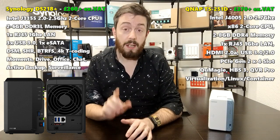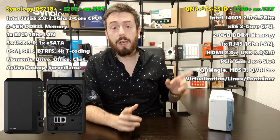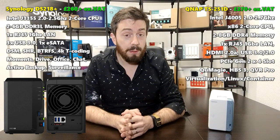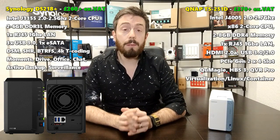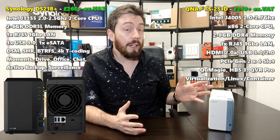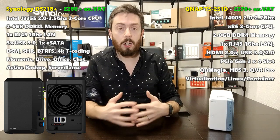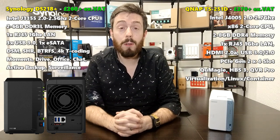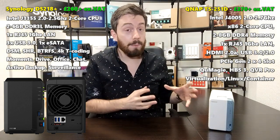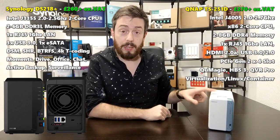The J4005 is only about the second or third time I've seen this processor in a NAS, but it's going to get very popular very quickly — I wouldn't be surprised if it appears in the next Synology too. The TS-251D also arrives with 2GB of DDR4 memory — a higher frequency, more efficient memory — upgradeable up to 8GB. The CPU runs at 2.0GHz dual-core, burstable via Turbo to 2.7GHz.